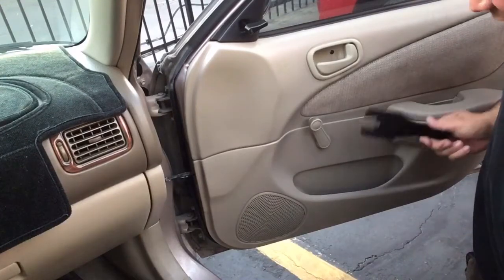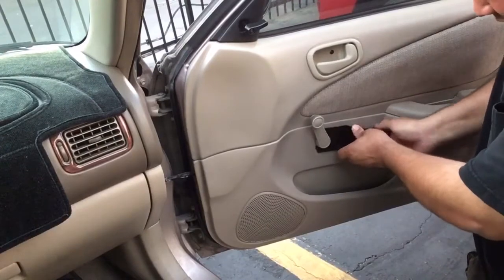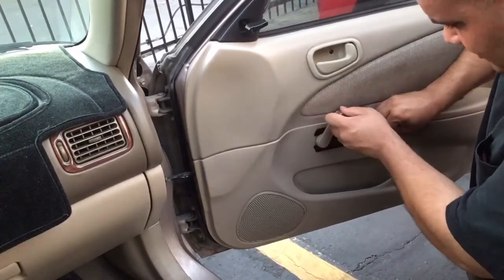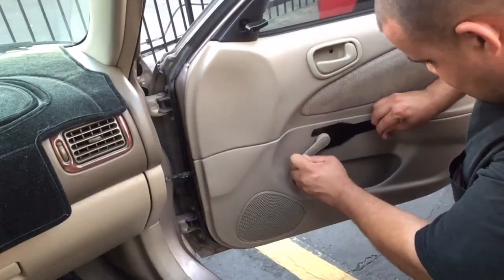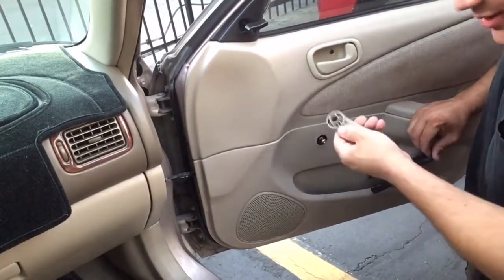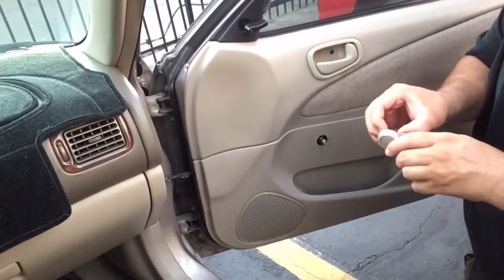To get this window crank off, what you'll do is put the tool kind of behind the crank like this, start rolling the window down, and then off it comes.